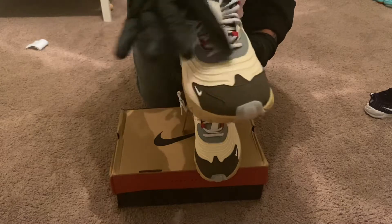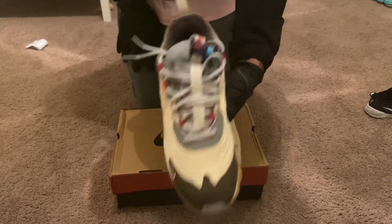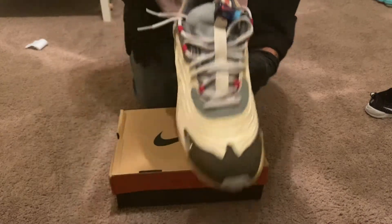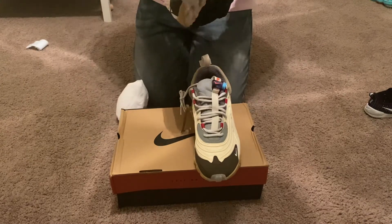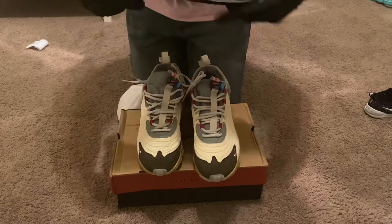The shoelace loops and the pattern on them are correct as well. Let's go ahead and look at the shoe insert — the shoe insert is correct.